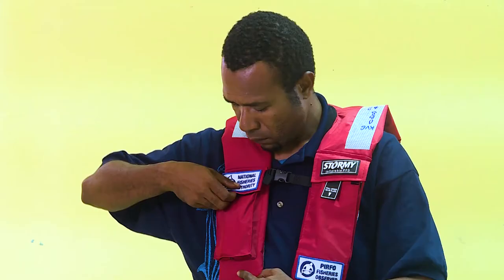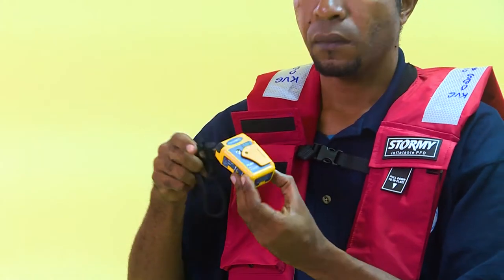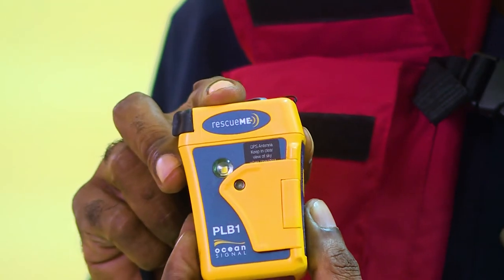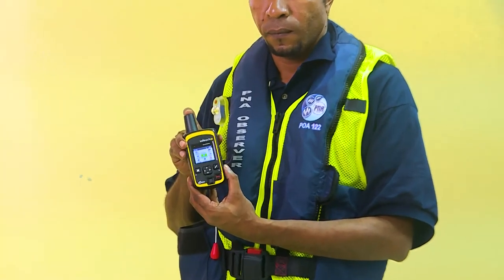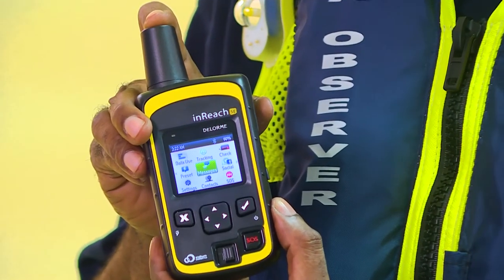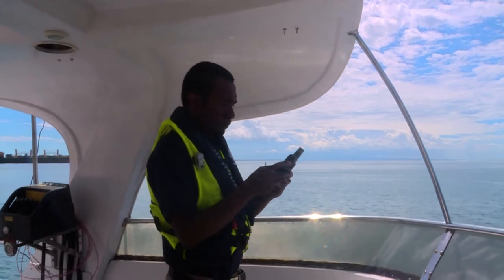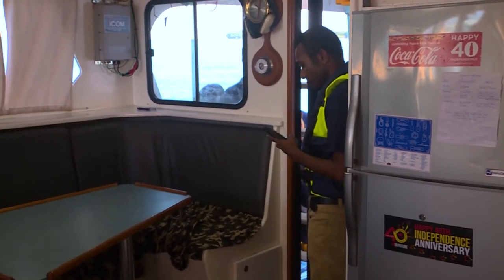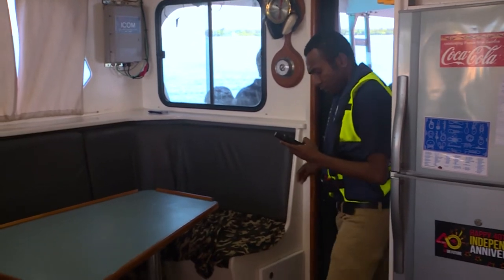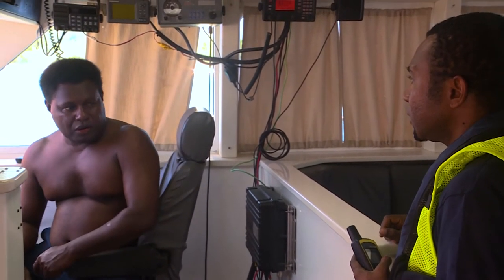While the PLB is only useful for one-way emergency communication — sending signals from the PLB to emergency search and rescue services — it is not capable of receiving messages. This is where the two-way satellite communication device comes in handy, as it will allow you to communicate via messages to your Observer program manager and others. The satellite devices are particularly important when sending sensitive information to your Observer program manager or responsible staff, as it allows you to send information outside of the vessel's communication system.